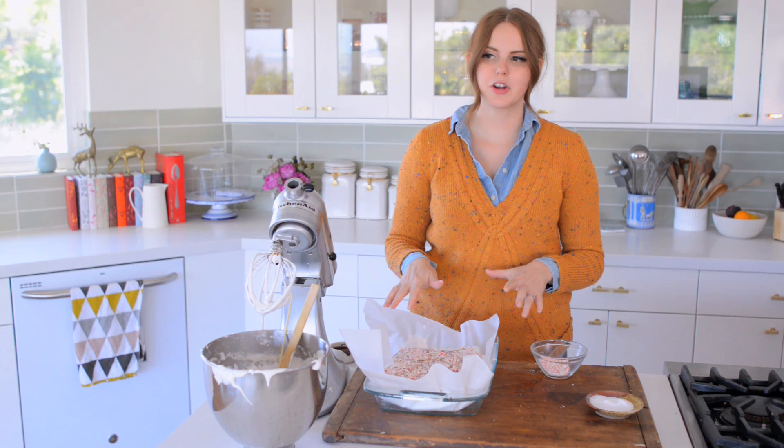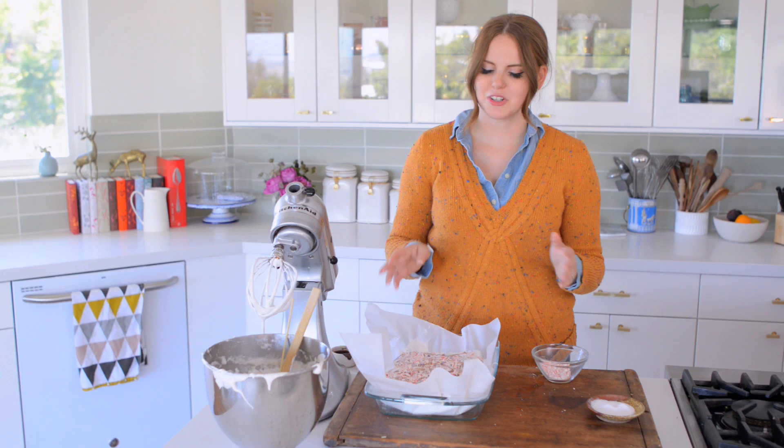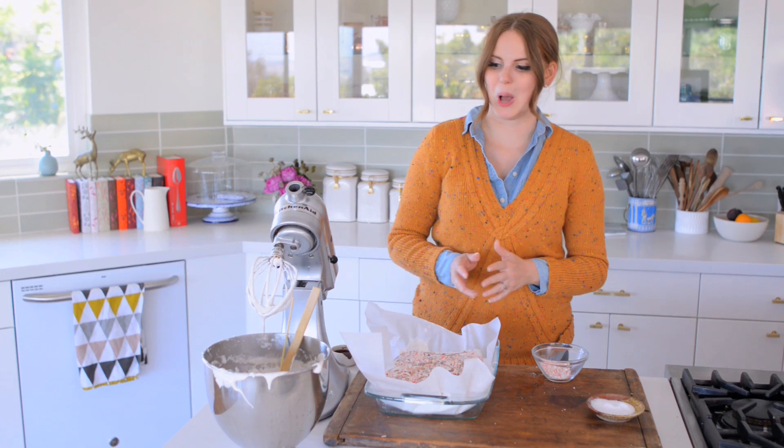I'm going to let this set for a minimum of two hours. But honestly, these are great overnight. And then I'm going to chop them up and put them into some hot chocolate.